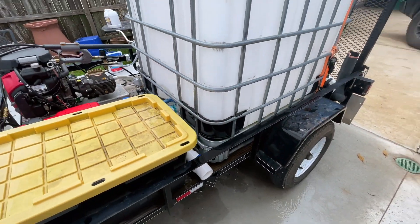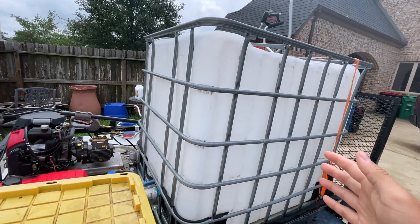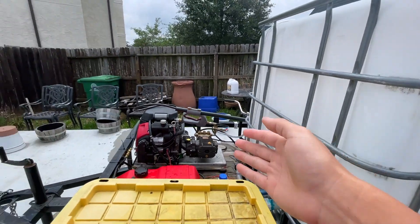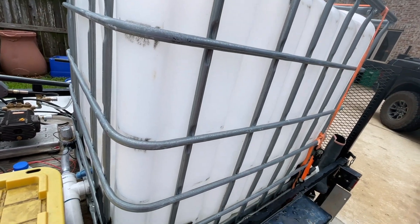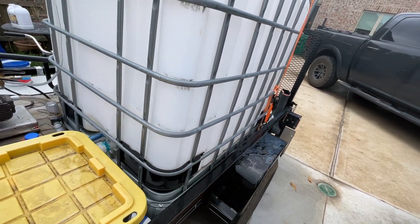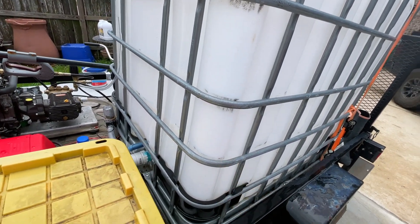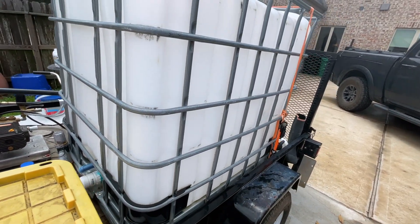Let me go over how I plumbed this 275-gallon tank to the pressure washer. This is just a buffer tank — it's not meant to transport water. I can transport water but I can only fill it up to a certain level. That's for when I'm doing trash cans and stuff like that — I'll fill it up to that level at home.